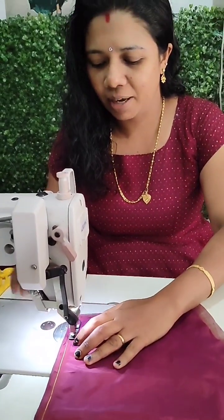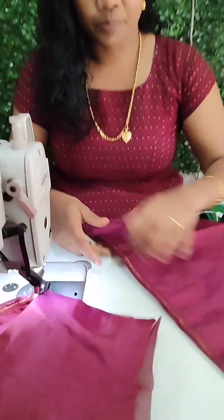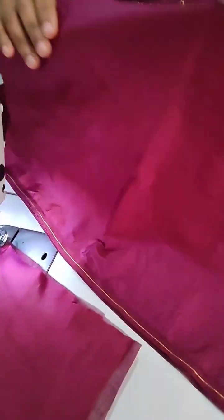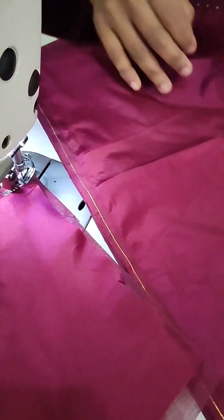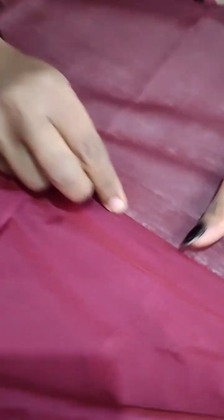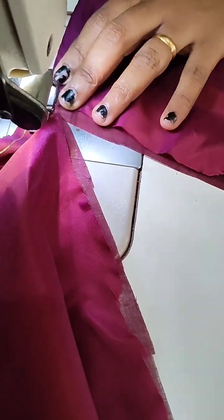Hi, we are going to put a sleeve in the bottom. You can stitch the lining again. You can stitch it. We will cut it in a little bit.